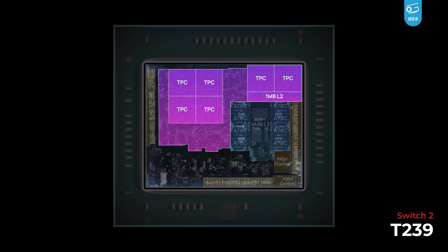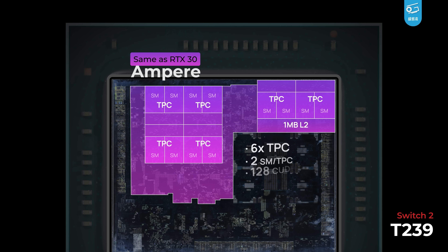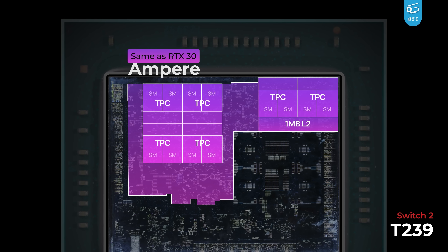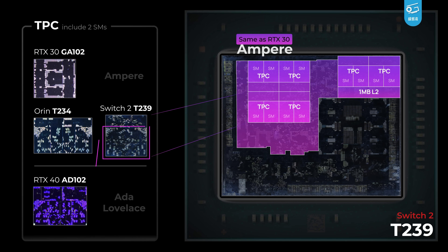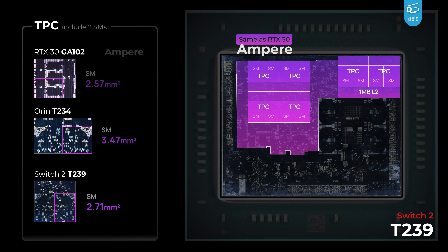Surrounding the CPU is the GPU cores — an Ampere design borrowed from NVIDIA's RTX 30 series. It packs 6 TPCs, each with 2 SMs of 128 CUDA cores. In total, we got 1536 CUDA cores. The leaks were right again. But the GPU of T239 is oddly laid out — two of its TPCs sit apart from the other four, a rare design from NVIDIA. Judging from the layout, it actually looks way closer to the newer Ada Lovelace architecture on the 40-series cards rather than Ampere, just like its brother Orin's GPU. NVIDIA themselves insist that Orin uses Ampere GPUs, so T239 should be using Ampere as well. Each SM on T239 is 22% smaller than the one on Orin, yet both are larger than a single SM on the RTX 3090's GA102.